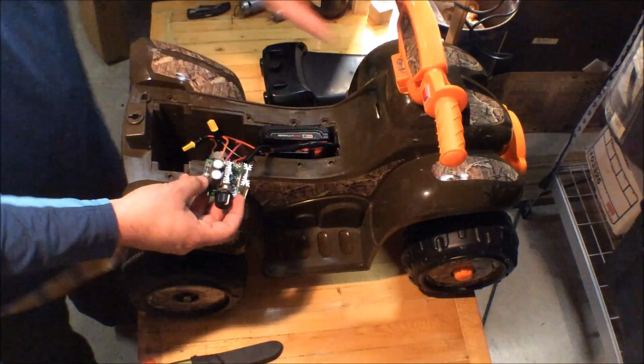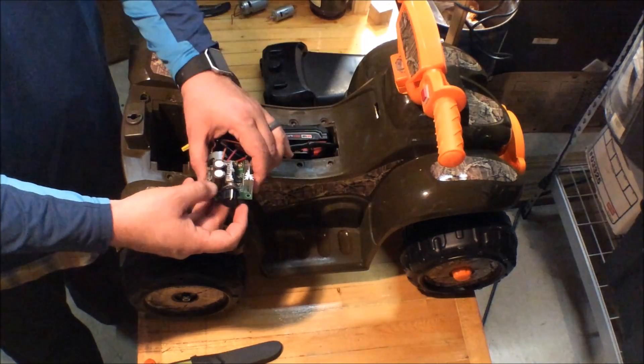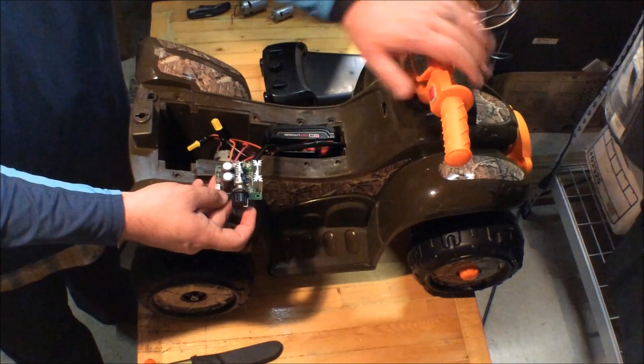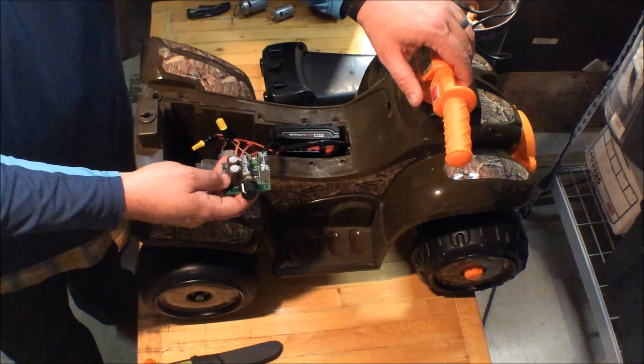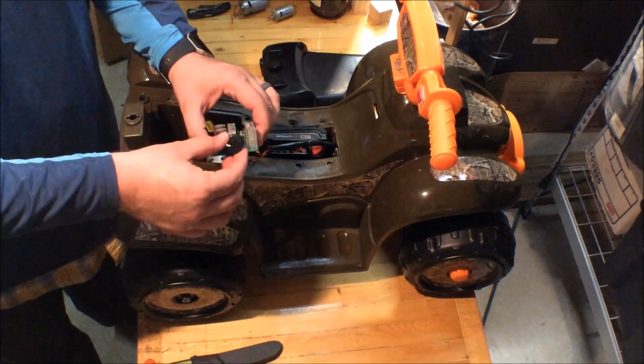It doesn't have reverse, only forward. All the way off, then turn it up a little for real slow, and then you can crank it all the way up and it really gets after it. It jerks her back a little bit when cranked all the way up — I usually keep it somewhere in the middle.